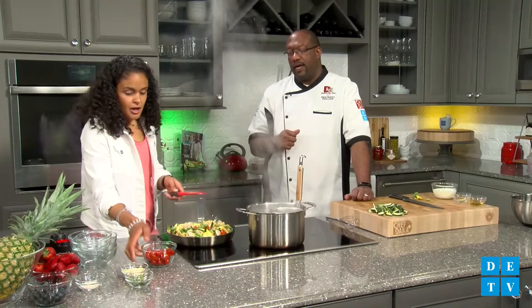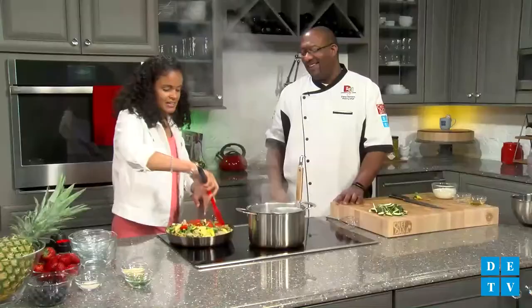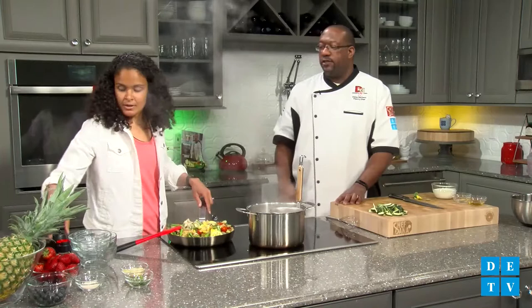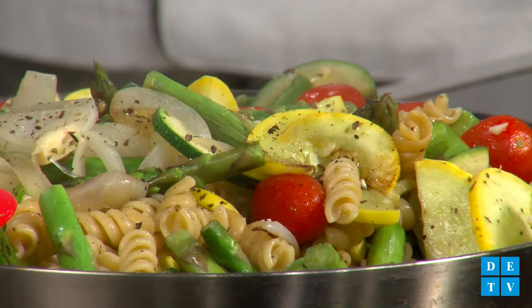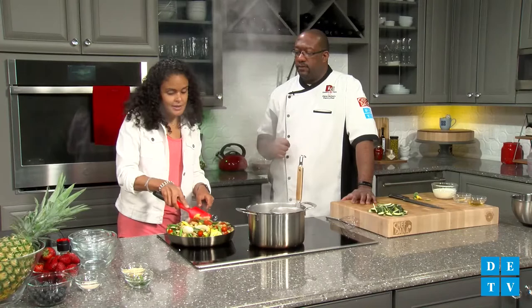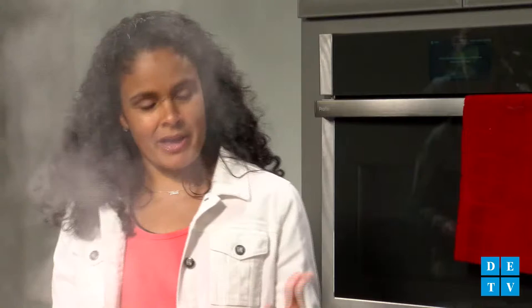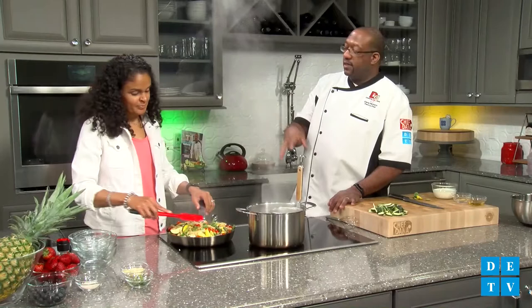I'm going to add a few more tomatoes — I'll just add them all. Let the tomatoes get a little bit warm. I'm also going to add a little salt and pepper, and I have some basil leaves already chopped from my garden at home. I like to grow basil because it's easy — it grows fast. If you've never grown any kind of herb at home, start with basil. I also like to grow parsley, thyme — thyme's another very easy one to grow. I'm growing oregano, but you can use it in pastas, chicken, fish.